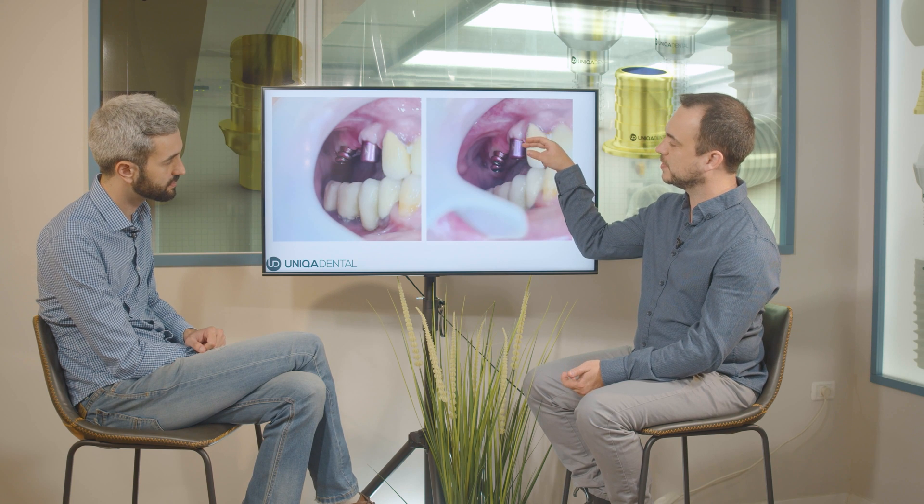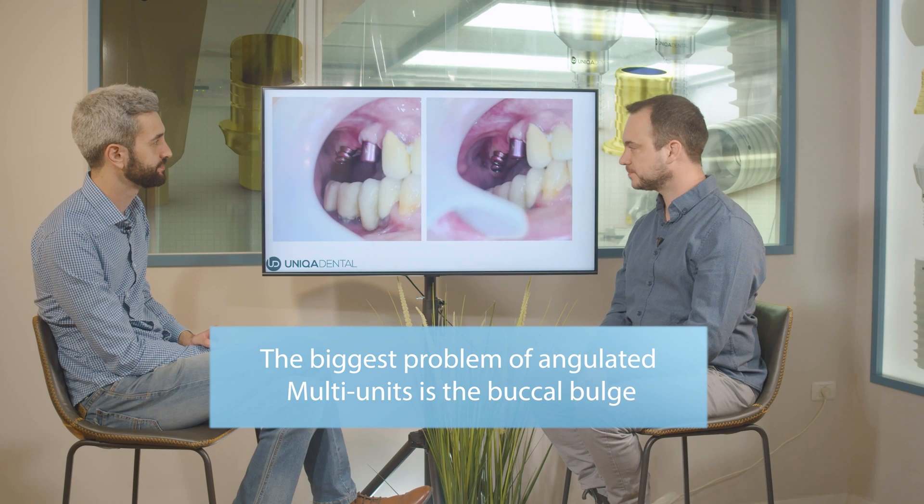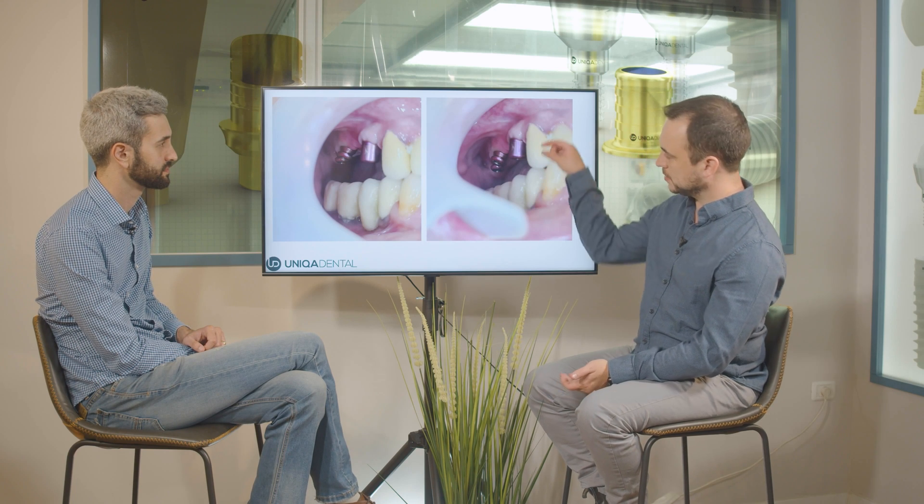So we used the angulated multi-unit, even though you can see some part of the multi-unit outside the gingiva. With angulated multi-units the biggest problem is the buccal bulge. Why didn't we use V-type here as well? You could use a V-type, but if you use a straight multi-unit you can still mill the bridge and fit it, but you'll have the screw channel in the middle of the tooth. That's quite an aesthetic problem — and it's a much bigger problem than a little bit of anodized titanium coming out of the gingiva. It's much easier to handle a little buccal bulge than a screw channel in the middle of the tooth.